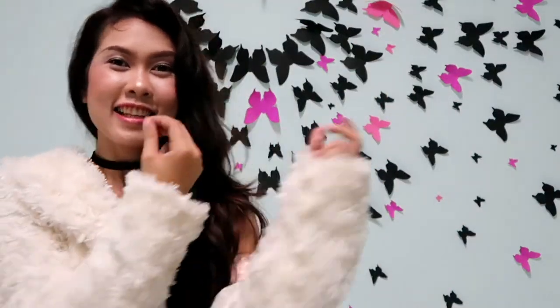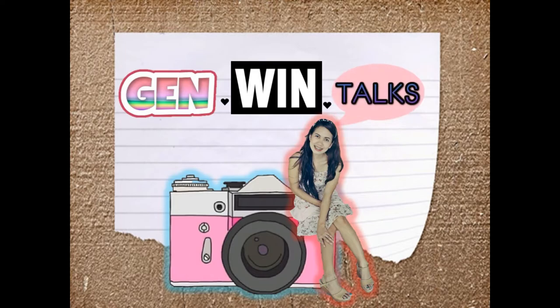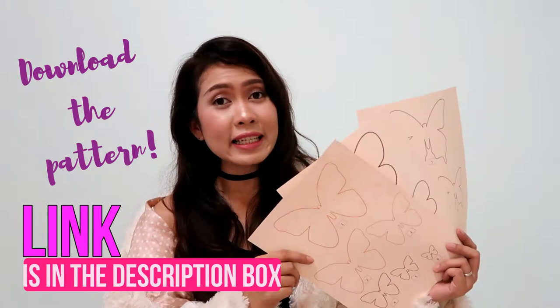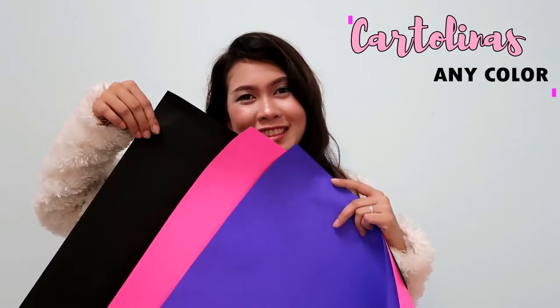I prepared three patterns for you guys but you can only choose one. You can download them from the link in the description box, have it printed out on hot paper cartelinas, and choose any color you want — just make sure it's going to blend well.